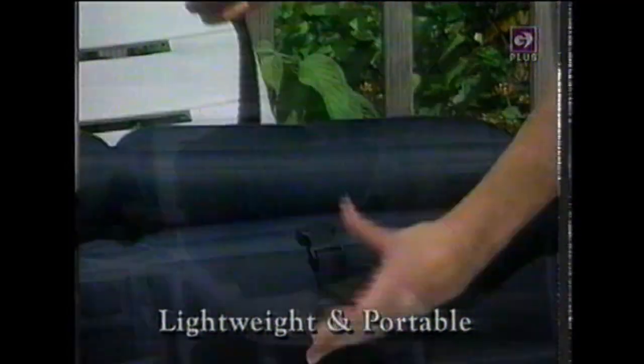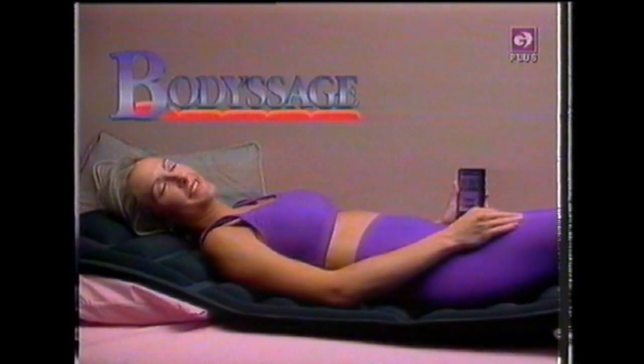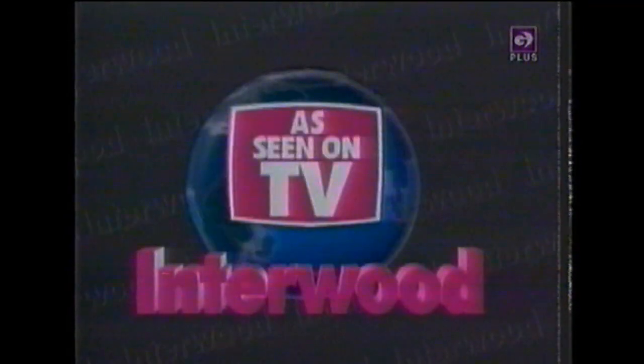You won't believe the comfort. The Body Sarge takes the tension out of my lower back and I feel great. I get a lot of aches and pains lifting my little daughter, but Body Sarge makes it feel good all over. Body Sarge's convenient carrying strap lets you use it anywhere, anytime. Turn your ordinary chair, your bed, or the floor into your personal massage center in seconds. You can enjoy the ultimate full body massage with Body Sarge, now available around the world from Itterwood.